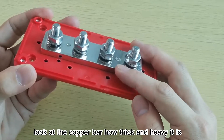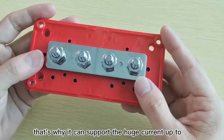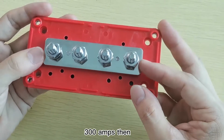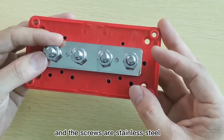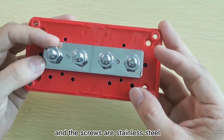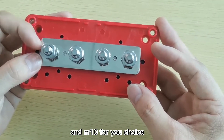Look at the copper bar — how thick and heavy it is. That's why it can support a huge current up to 300 amps. The nickel plate can prevent corrosion, and the screws are stainless steel. We have standard sizes M8 and M10 for your choice.